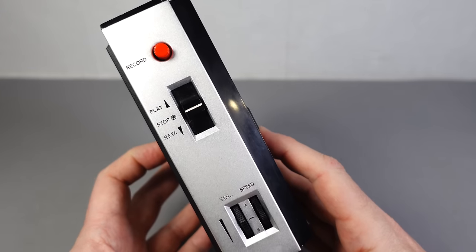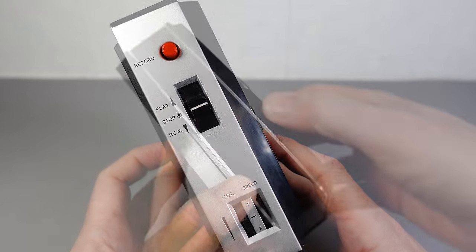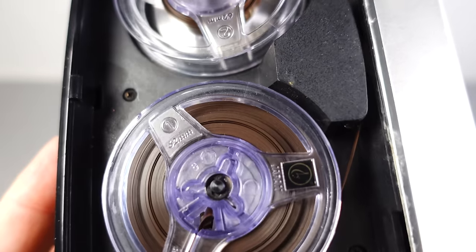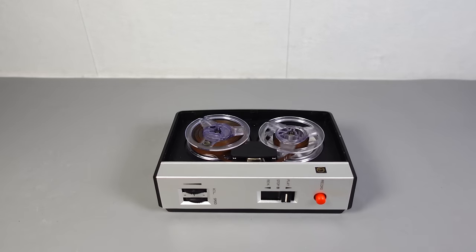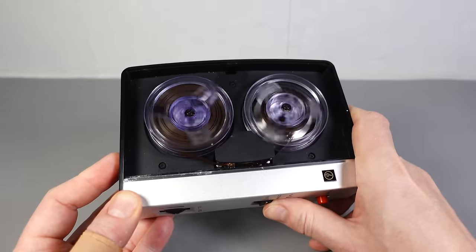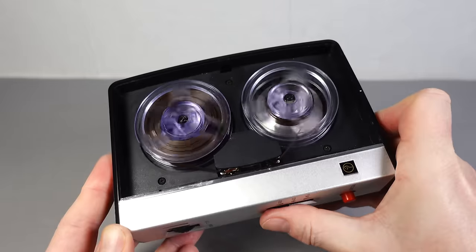All the controls are on the same side, and the tape transport controls are very simple — just play or rewind, with no fast-forward. The tape reels included are 62mm in diameter, not quite 2.5 inches across. The mechanism is a very simple rim drive system, meaning tape speed will vary over the length of the tape. Rewind only winds it back at double speed, so it takes two and a half minutes to rewind one of these five-minute reels.